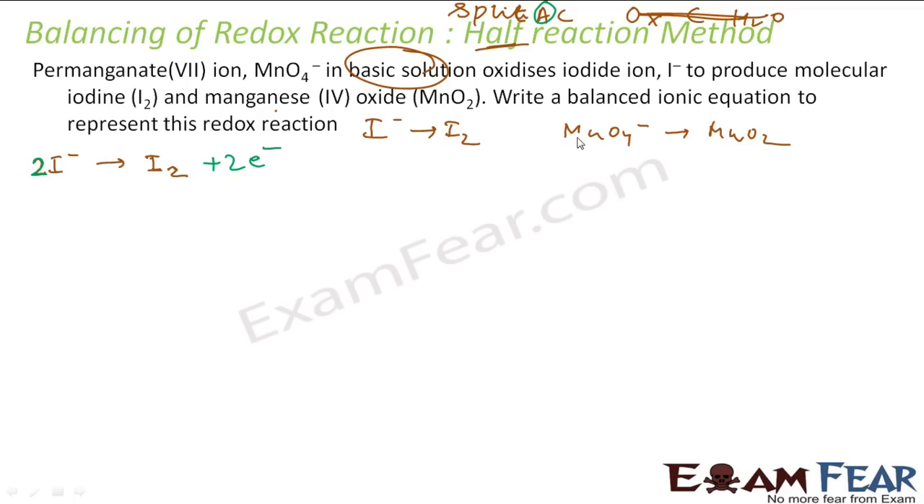Now let's take the second reaction — MnO4⁻ going to MnO₂. Splitting is already done. Balance atoms: manganese is the same on both sides, so atoms apart from oxygen and hydrogen are balanced. For oxygen, we have four on the left and two on the right. We can add two water molecules on the right because that gives two more oxygens, giving us four oxygen on each side.